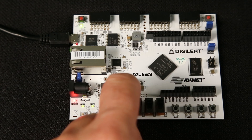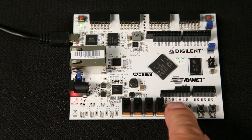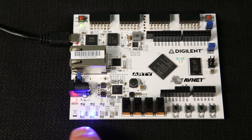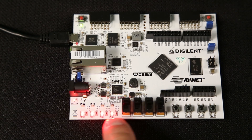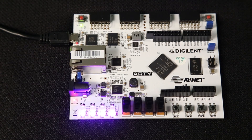Press push button switch number 3 to reset the demo test, and then press push button switch number 1. ARTI is now getting its sci-fi on by showing an RGB Cylon pattern bouncing back and forth. Push button switch number 2 will run a different RGB LED demo, where the RGB LEDs will simultaneously scroll through some of the RGB colors.